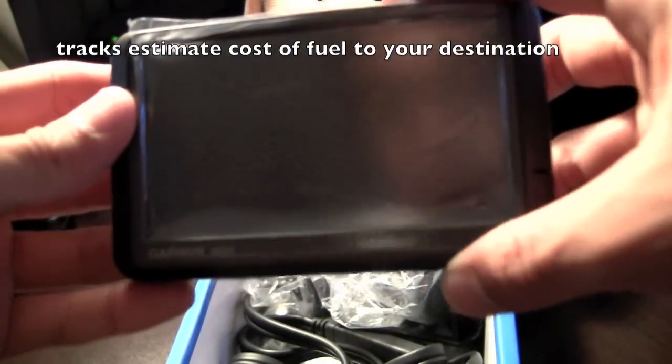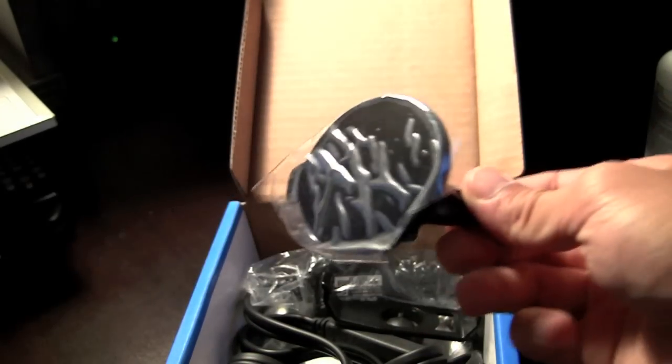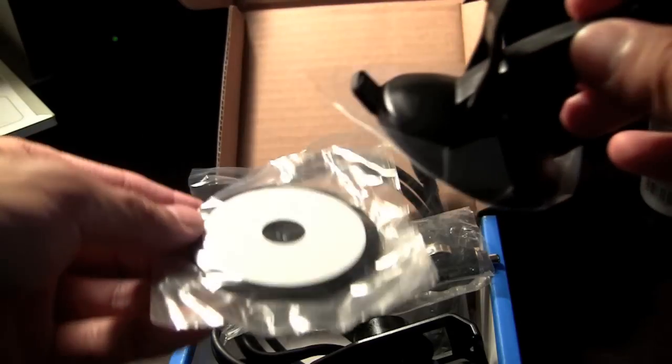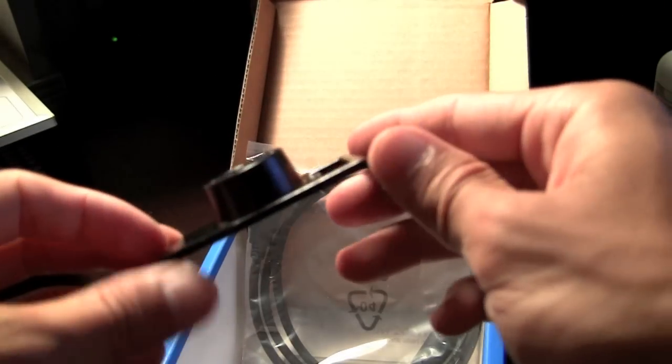Here's the GPS unit — take a quick look at that. This is the window mount, which also serves as the dash mount. And this is the power cable, which also has the traffic cable built into it. This is the snap-on unit — you snap it onto the GPS to mount it.